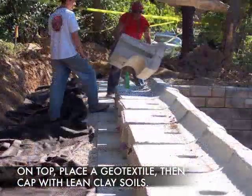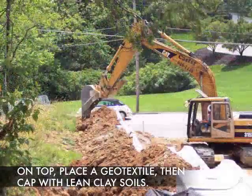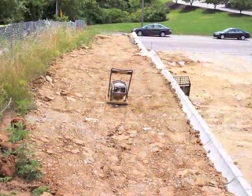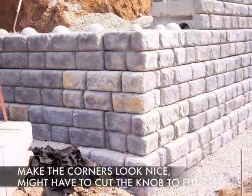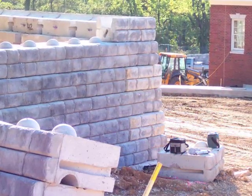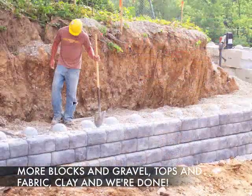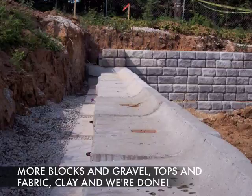Then we put the top block, some geotextile fabric, and we cap the wall off with some clayey soils. But we're not done yet. Let's make a nice 90-degree bend in the wall and we will continue the process of wall construction by placing blocks and gravel and more blocks and more gravel until we get to the top unit.